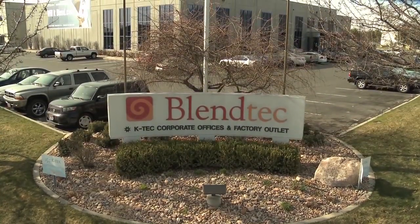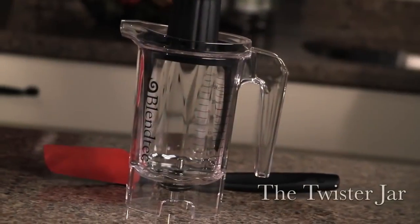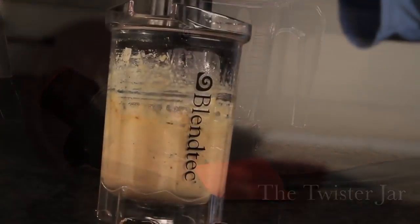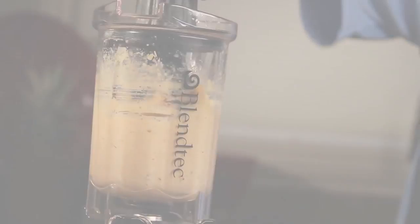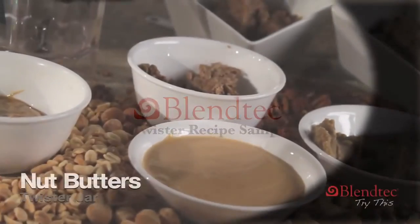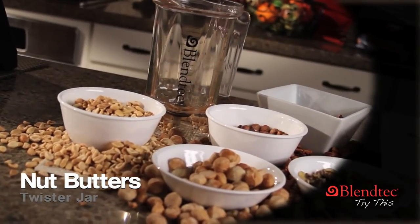Blendtec innovates again. Introducing the Blendtec Twister Jar. The Blendtec Twister is a specialty jar engineered to handle your toughest blends. Making nut butter has never been easier than in the Twister Jar.